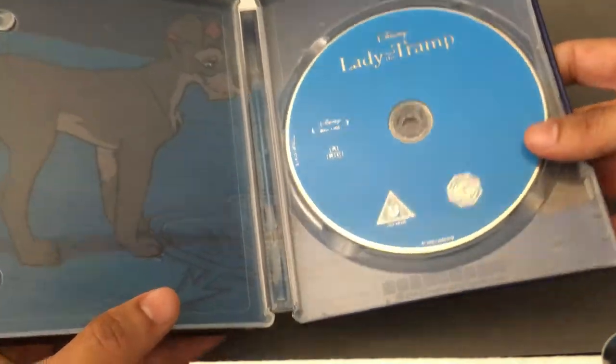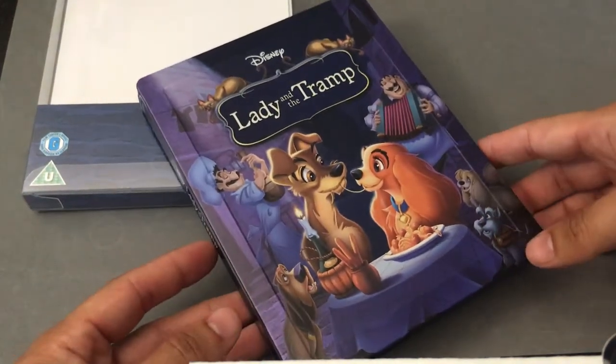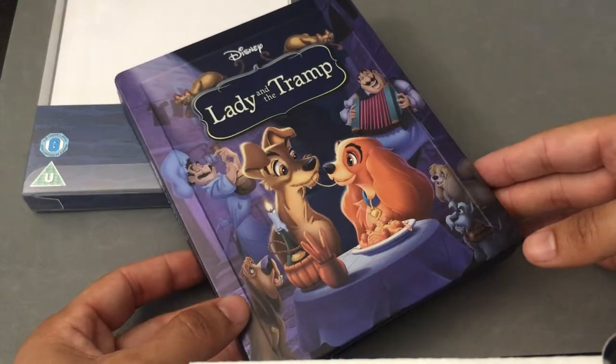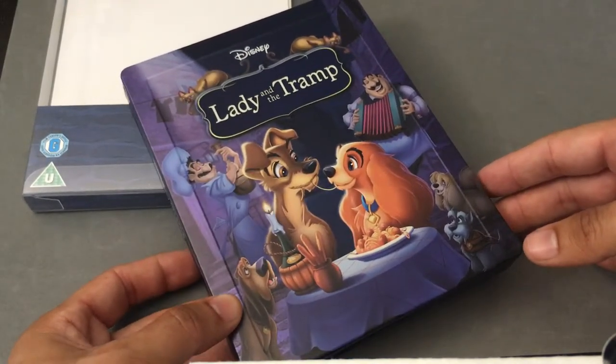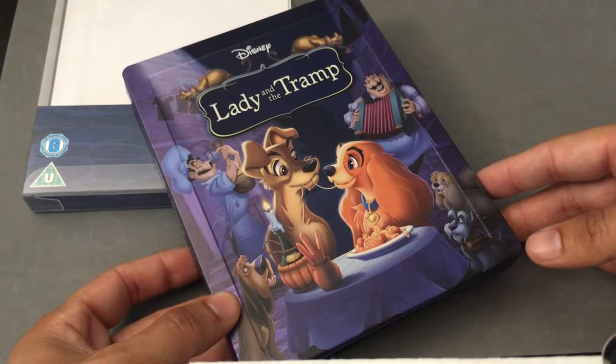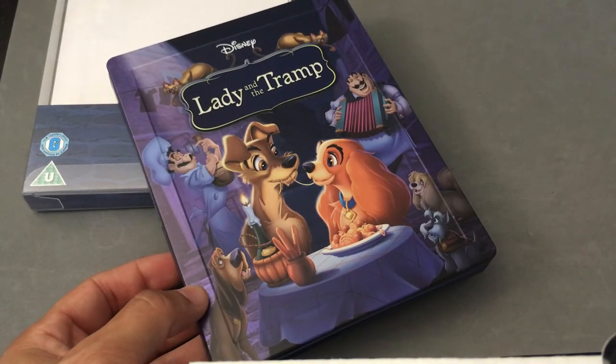There's the Blu-ray. Like I said, it's region free. The Steelbook here is really, really nice. It's the only Steelbook available right now. And if you're a true collector, you probably want to pick up the Diamond Edition as well, because it does have a couple more special features — I think three or four — that are exclusive to that, plus all the other special features you'd get on this disc. So there it is — Lady and the Tramp from Zavvi.